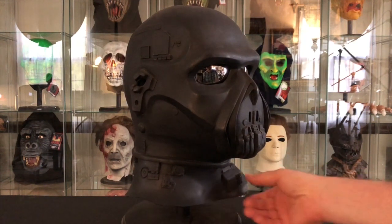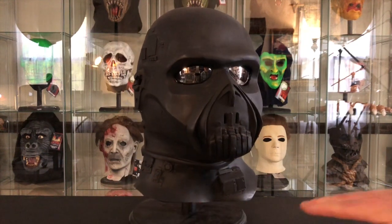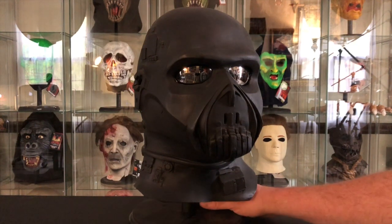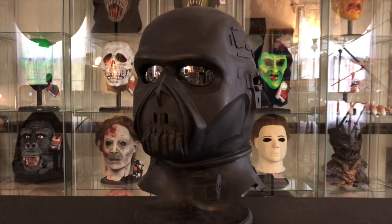As I mentioned in a previous video, I had a mask collection as a teenager, and this was one of the original masks in that collection. This copy is a replacement for that one. I also mentioned in a previous video that I don't have a good recollection of what happened to my masks.